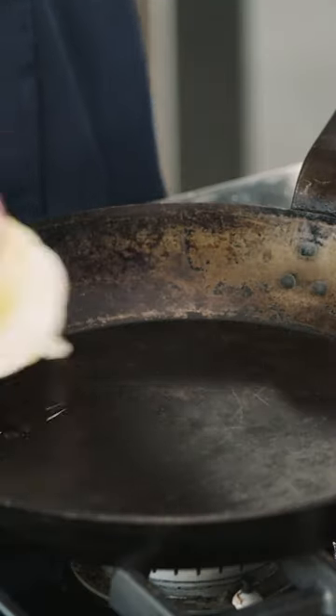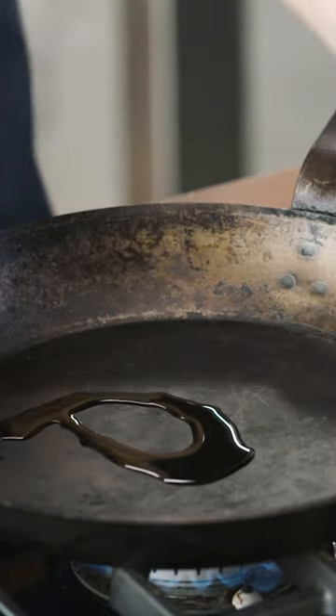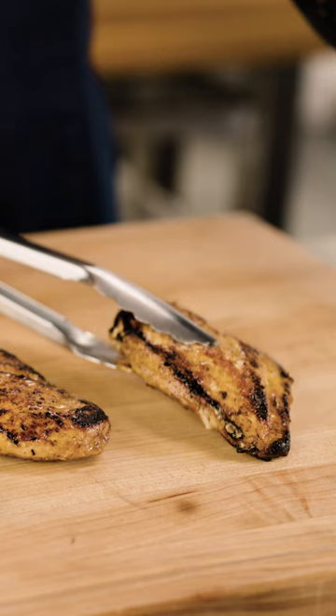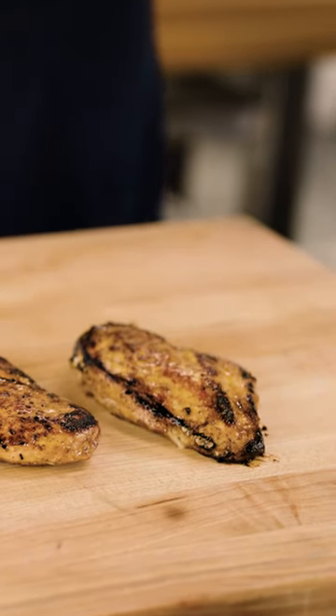The second thing is you need a high heat cooking method. Many marinated meats are seared or grilled, and that's because searing and grilling are great ways to drive off any moisture that's left behind after you've patted the meat dry.